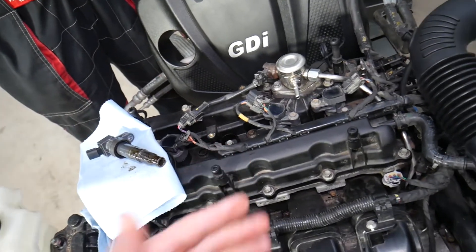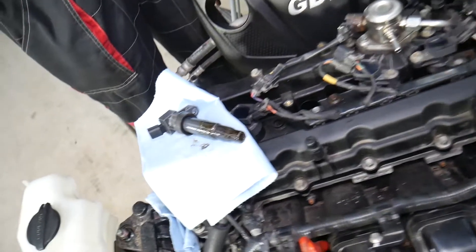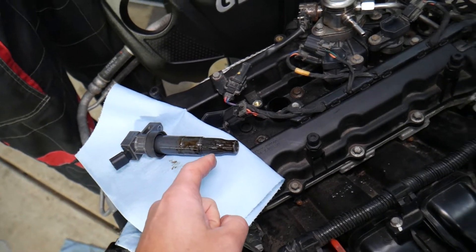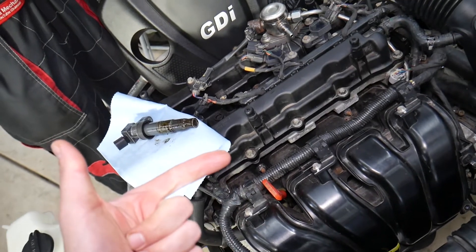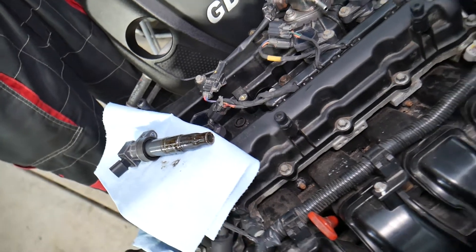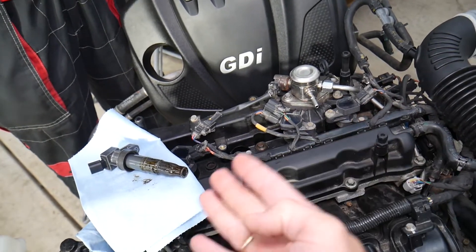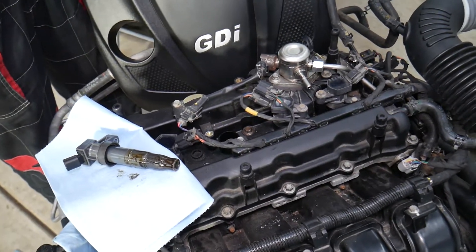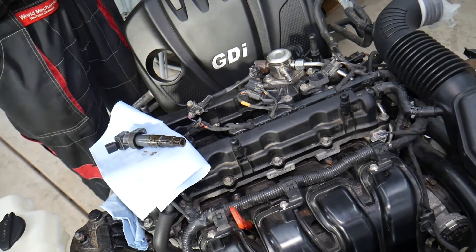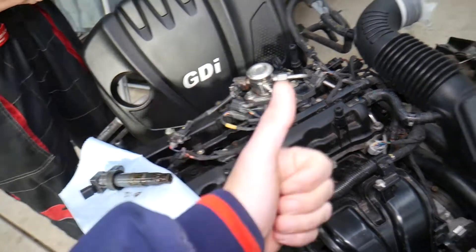You'll need to replace the valve cover gasket — we have a complete video on how to do that on our channel; it's not very complicated. That oil in the spark plug holes can lead to misfires and an engine check light, because the ignition coil may not transfer the signal to the spark plug correctly, causing a misfire for that cylinder. In some cases you may have oil in all four cylinders with a very bad gasket, but most of the time it will be one or two cylinders, which can also cause misfires and loss of power. Hopefully this video was helpful — thank you for watching and see you next time.